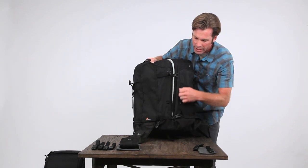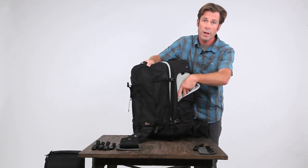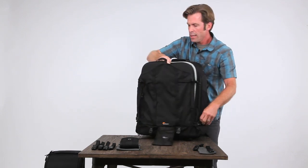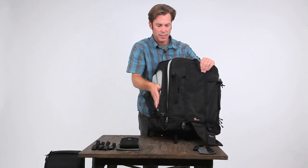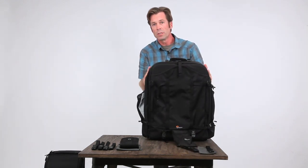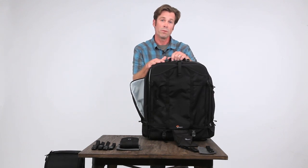Hydration is important, so you want to make sure that you stay hydrated. This is a pocket that suspends a water bag and filter. And on this side is general organization with nice padded pockets. That's the overview of the Pro Trekker 650, also available in a smaller 450 size.